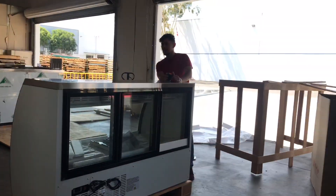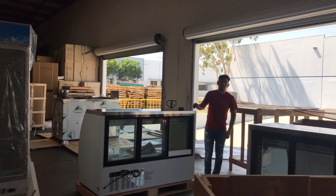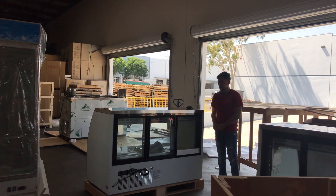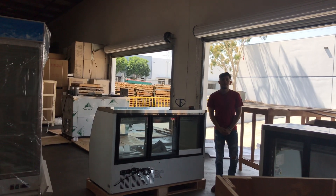So that's a quick demonstration on this bakery case. If you're interested in one of these units, feel free to visit our website at coolerdepotusa.com — all the information, including the price, will be on there. If you have any other questions regarding this unit, you can also give us a call and we'll help you out. Thanks for watching.